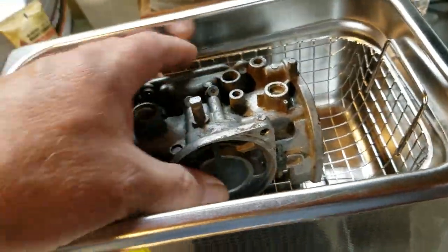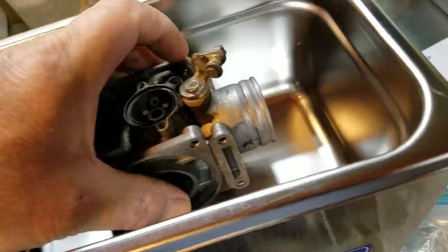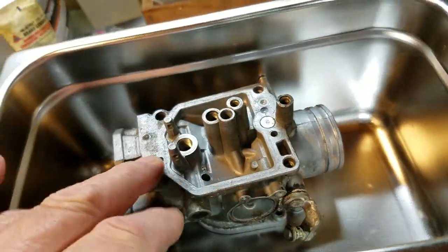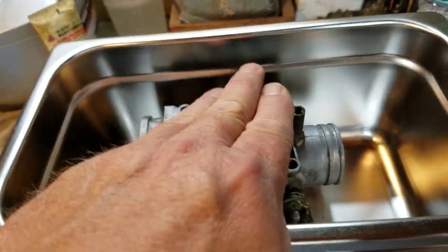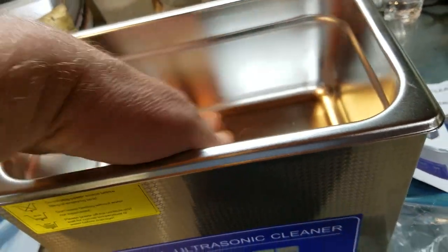I'll turn them around until they fit. I didn't want to get too big a one because I just don't use them for anything much more than carbs, and these are probably the biggest carburetors I'll put in here. Without the basket is fine — I'll do one or two at a time, and I plan to do that anyway.